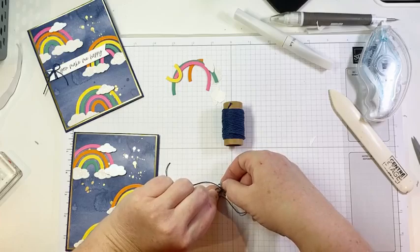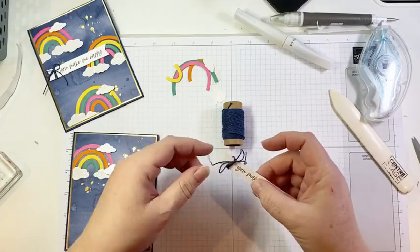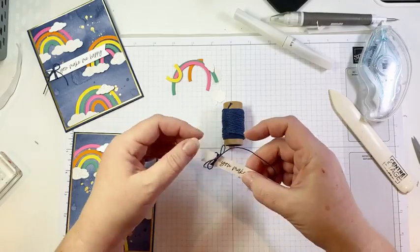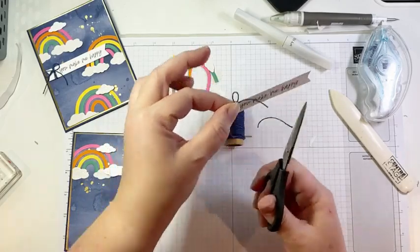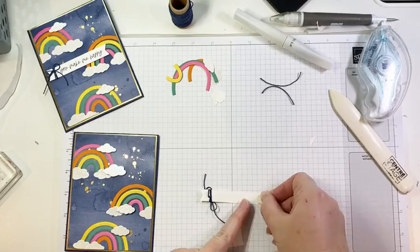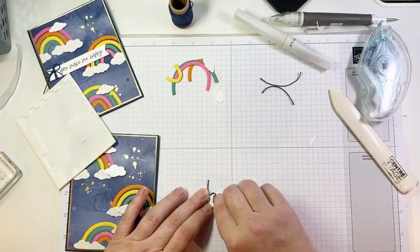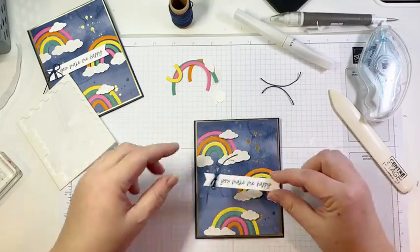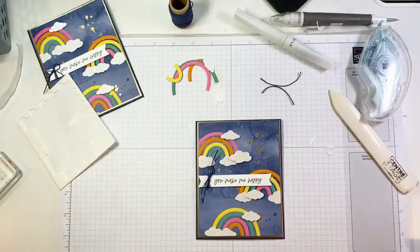We're just going to tie a cute little bow here. Let me just tighten that up. We'll trim off our little tails. There we have a cute little banner — that's going to get put on with a couple of dimensionals. It's a happy card on a snowy January Tuesday. There's a perfect natural spot for this on my card — going to be over a little bit to the left. There's our cute, happy little card.